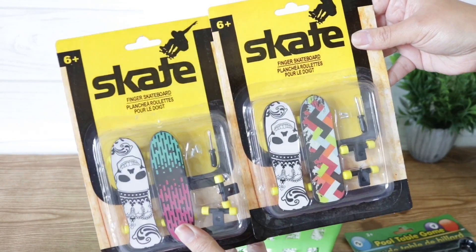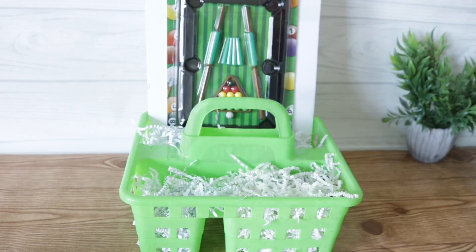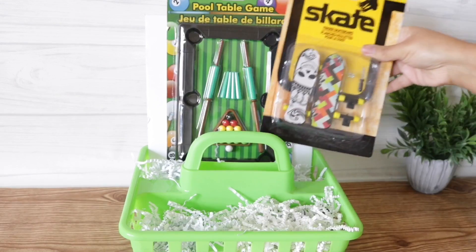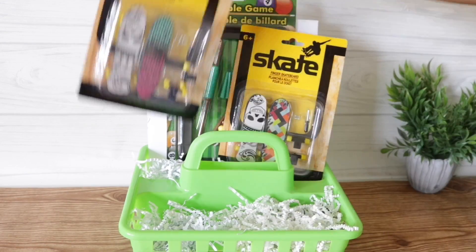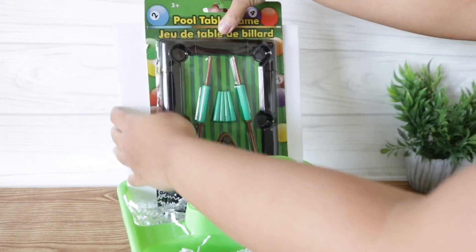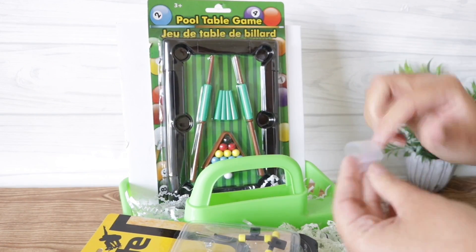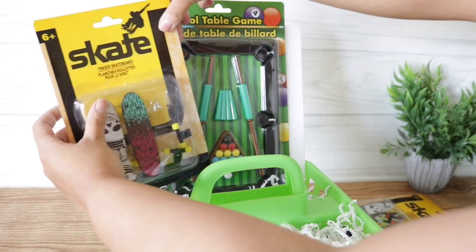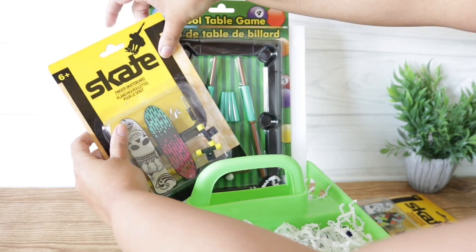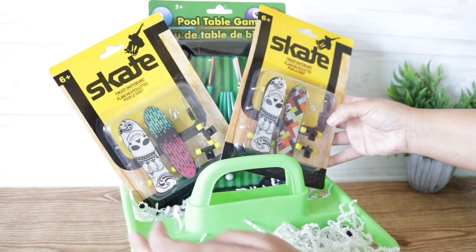I found these two skate toys in the toy section — these were so popular when I was a teenager. I also found this pool table game. If this gift is for a child I wouldn't recommend the pool table game, but if it's for a teenager it's perfect. I'm going to place both of my skate toys onto the side, and in order for them to display nicely I'm going to add some tape to the back side so that nothing moves around once I actually wrap this. I'm adding the tape to the back of the package so that you cannot see it, and this is just going to help it look like a store-bought basket rather than homemade.